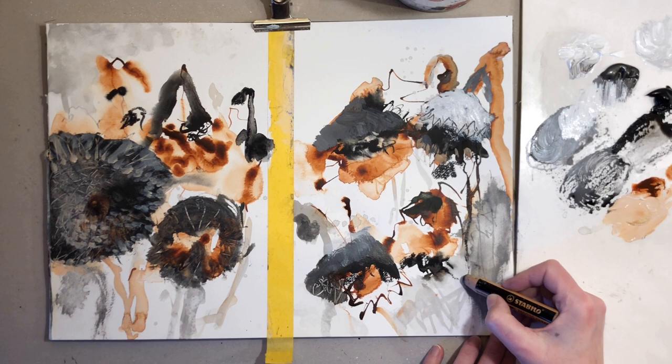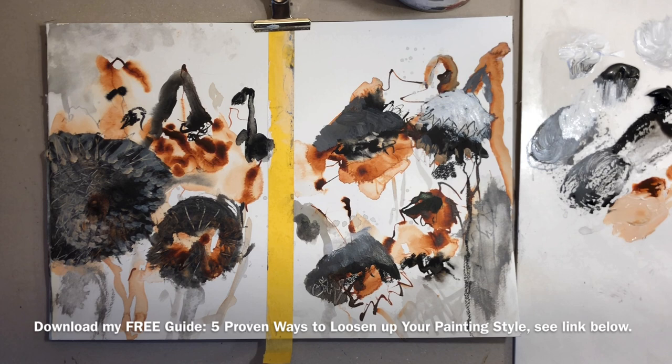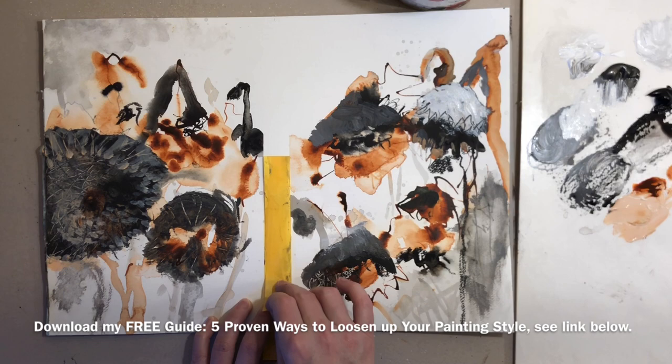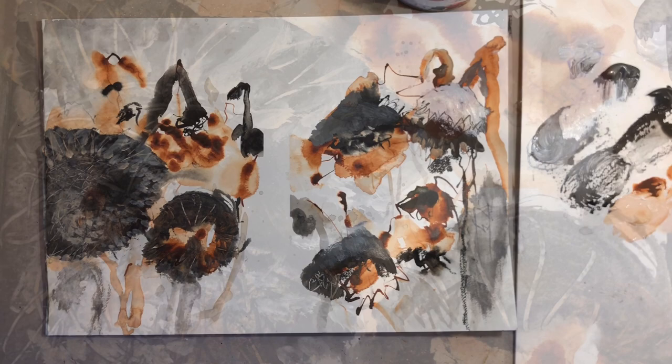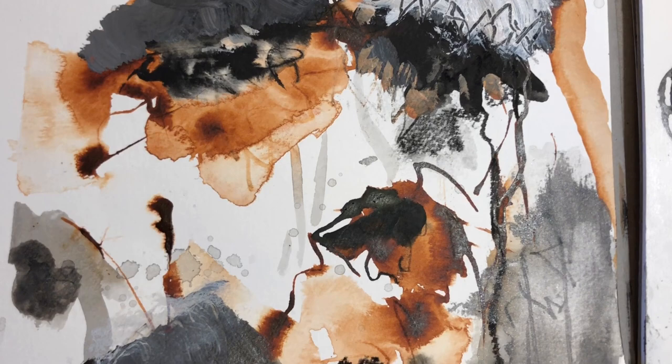Now if you want to know how to integrate loose painting into your art, I want to point you to my free guide: 'Five Proven Ways to Loosen Up Your Painting Style.' It's my top tips that I share with all my art students, so you can go ahead and paint in a looser and more expressive style — and it's all free. Try it out and let me know what was your biggest takeaway from it. Go to danishpainter.com and get your free copy. I make this guide available for all my students, both online and in real life, so go ahead and get your free copy now via the link below this video.